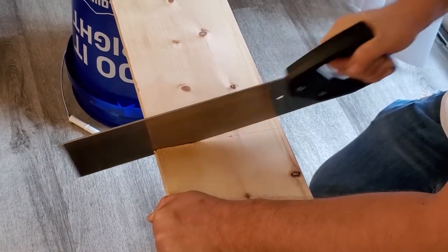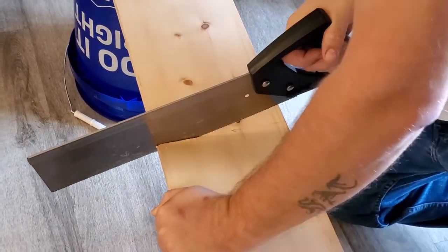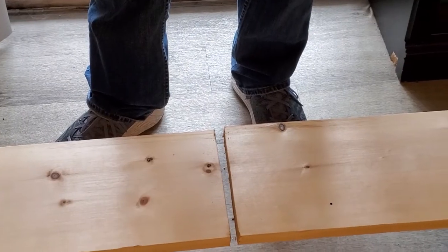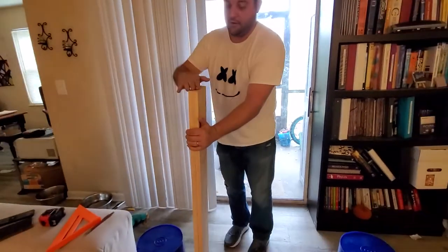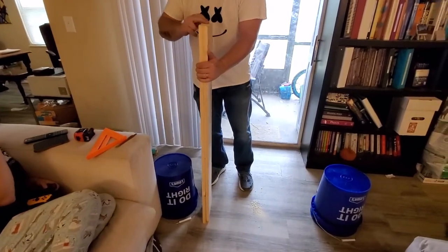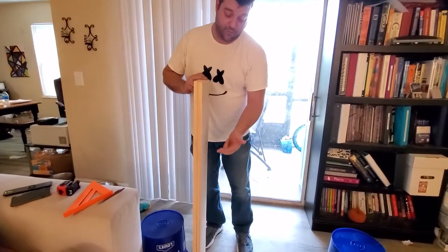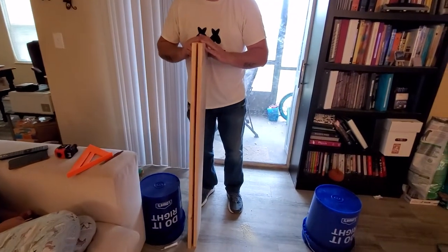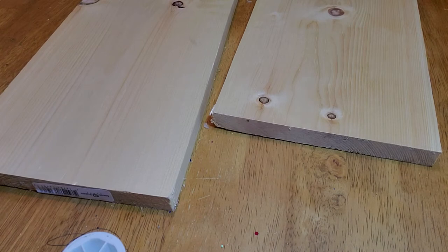There we have our two halves. Standing them up next to one another — nice and even. That's going to be important because these are going to be the back wall where the motors get mounted and the front wall where the PVC is going to stick out, so it's important that the two are the same length.